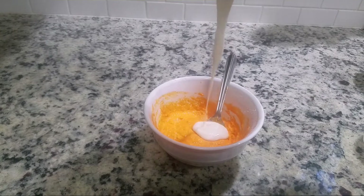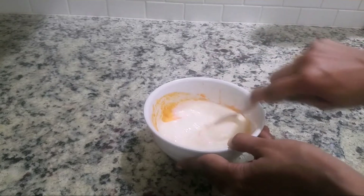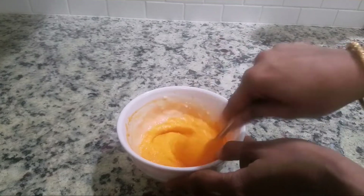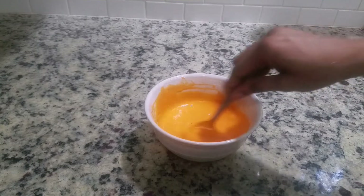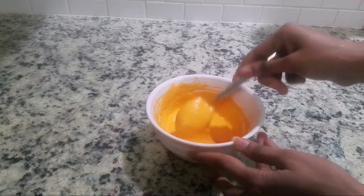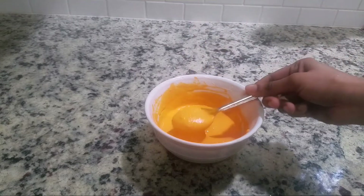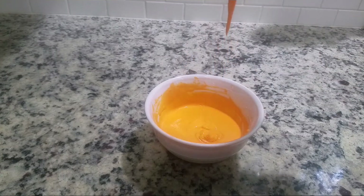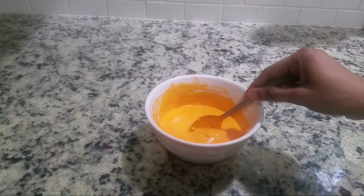Add the urad dal batter into it. Mix it well until they are nicely combined. The batter should not be too thick or too thin — just like a dosa batter consistency. The Jalebi batter is ready.